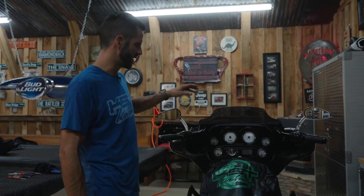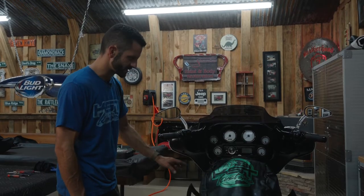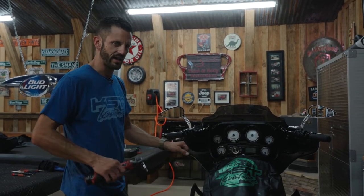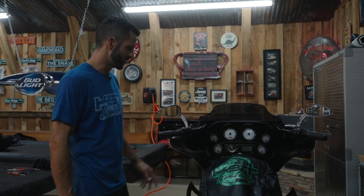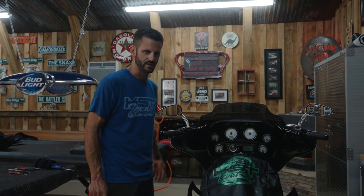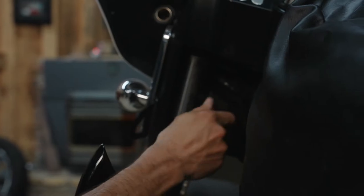All right, first we're going to take off our outer fairing. We've got four bolts on the inside — one on each side that's visible, and then there's one on each side that's kind of in between the front end. You actually have to turn the wheel to get to it. We like to use a center jack to lift the bike up; if you don't have one, you can do it on the kickstand. These are Torx 25 bolt heads.